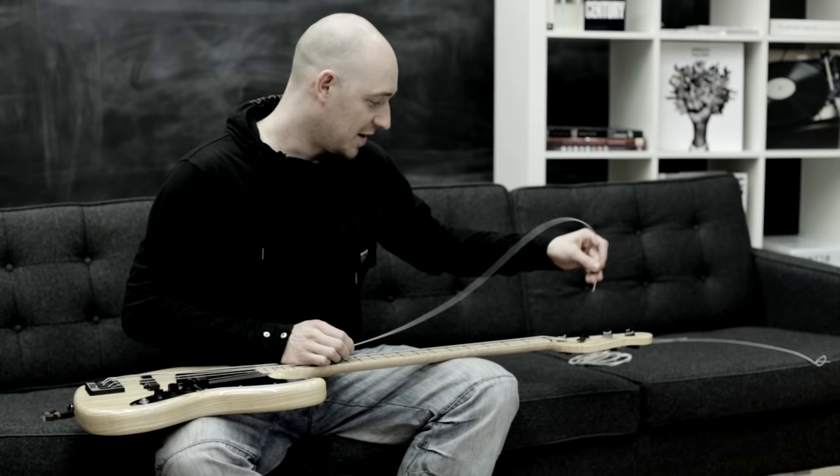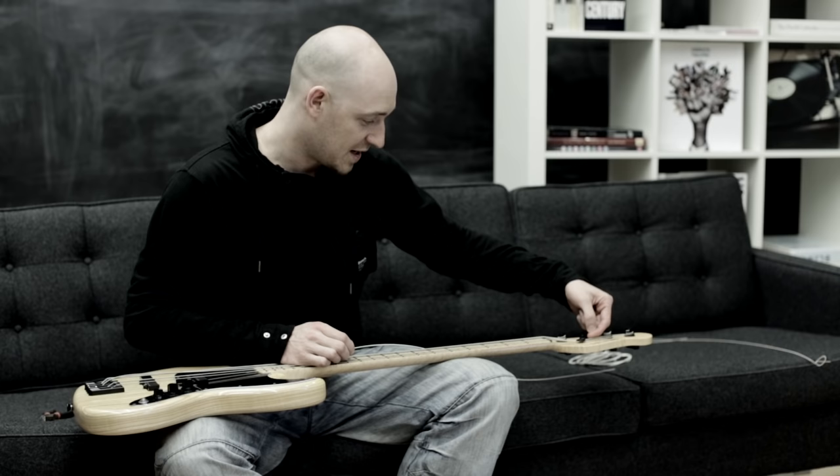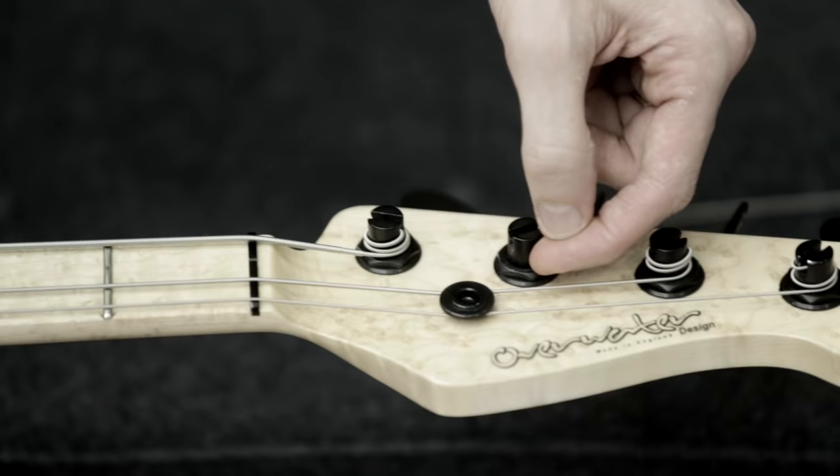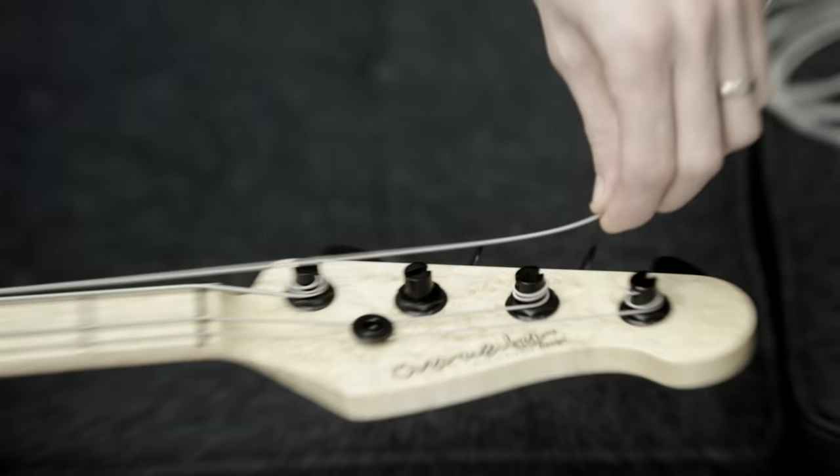The next big thing is getting the string the right length. What you do not want to do is just put the string in and then start winding, because that way you're going to end up with masses of windings around the post of the tuning peg. This means your strings are going to start slipping, which means you're going to have tuning issues — and we don't want that.